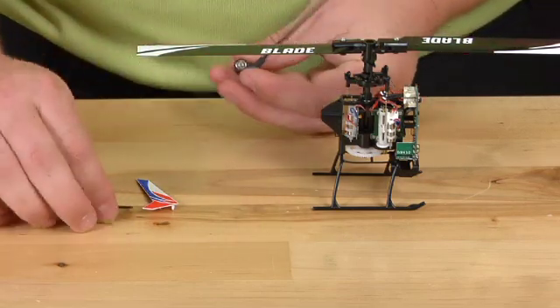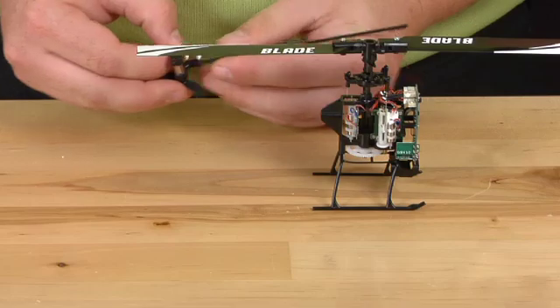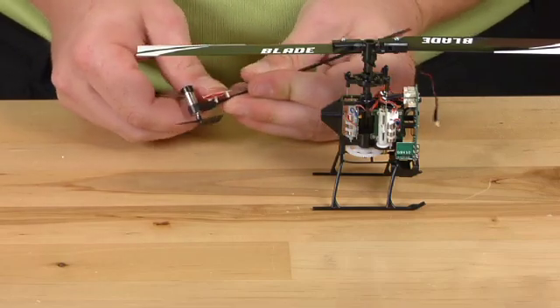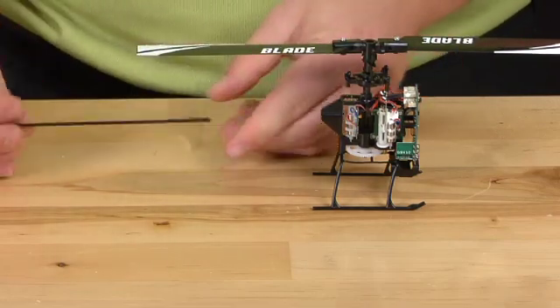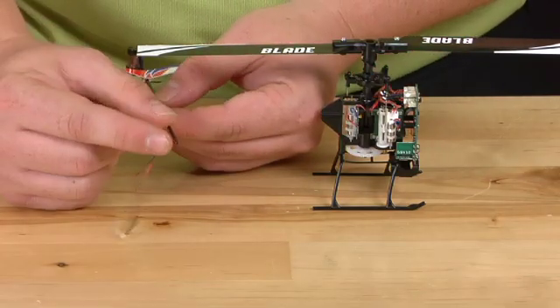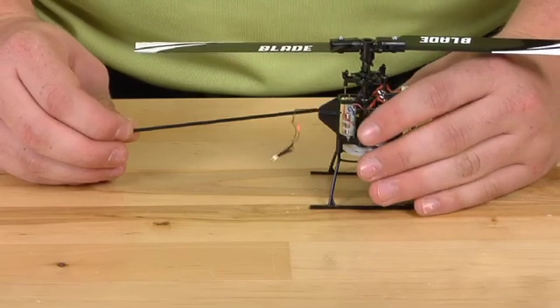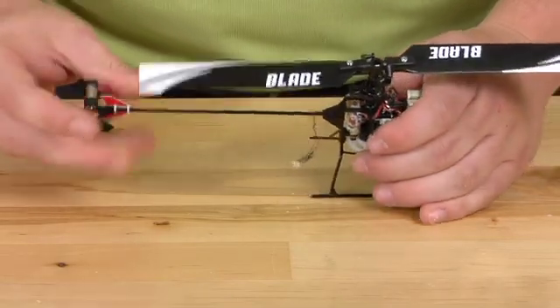Grab your new one. Put your tail prop on, followed by your fin. You will then slide the new boom into the frame. Make sure that the wire is on the opposite side of the flat spot. Go ahead and seat it in.